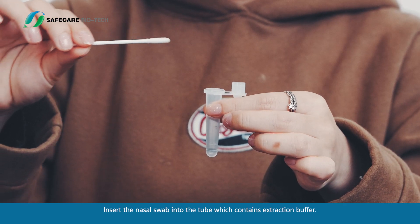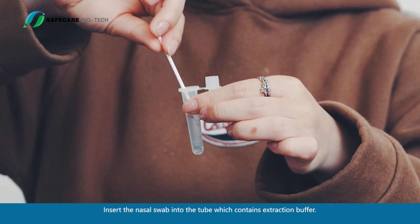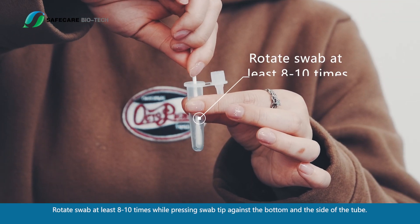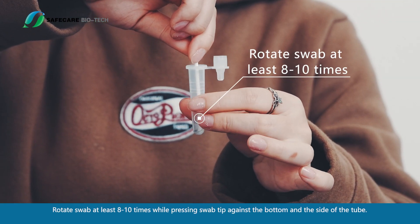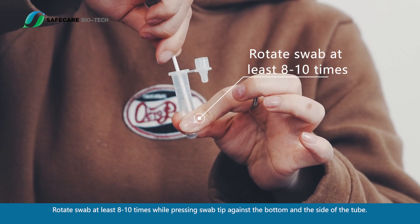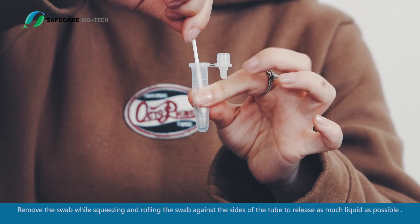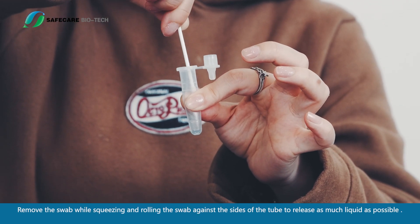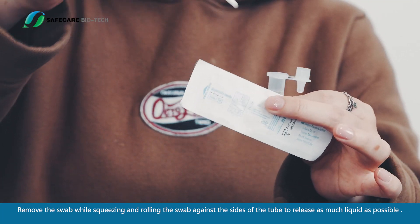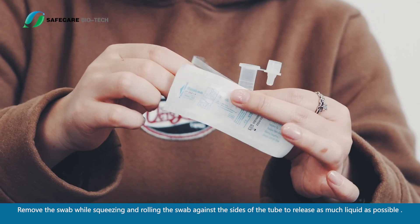Insert the nasal swab into the tube, which contains extraction buffer. Rotate the swab at least 8 to 10 times while pressing the swab tip against the bottom and the side of the tube. Remove the swab while squeezing and rolling it against the sides of the tube to release as much liquid as possible.